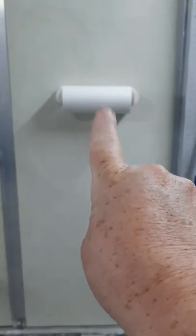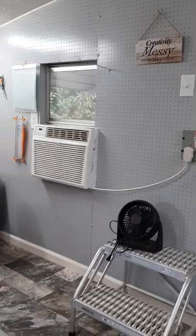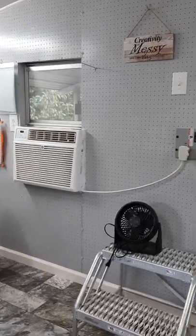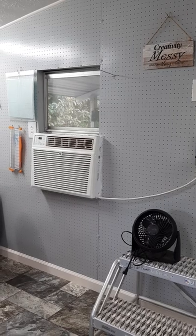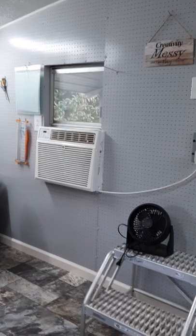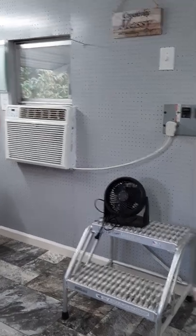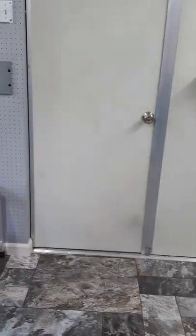We just came in — I've got double doors, which is nice. I've got a paper towel holder on the door. I tried to clean up the doors, washed them down, but they still have a little bit of stain on them. This whole wall was pegboard, so I just painted it. I think it looks pretty good. One of our friends had this air conditioner and gave it to us — it works very well and I'm so thankful to have it.